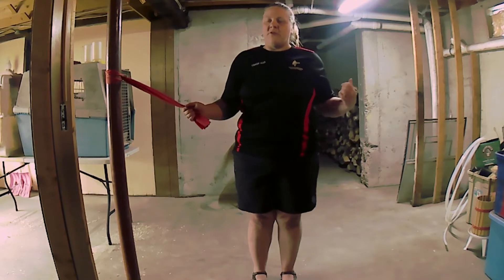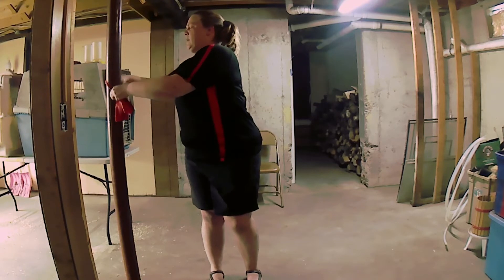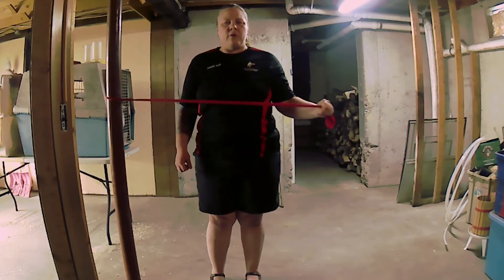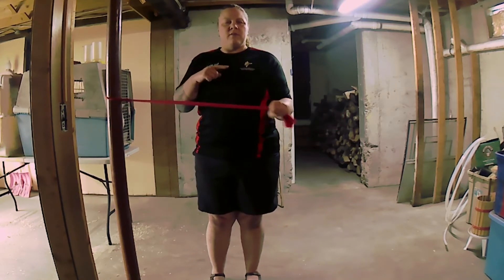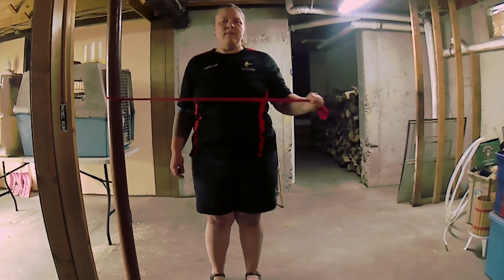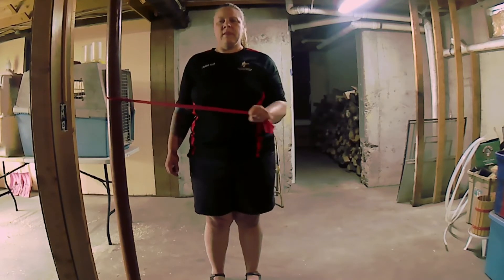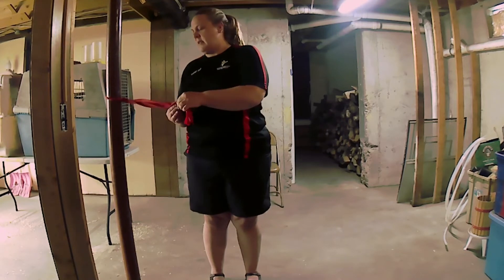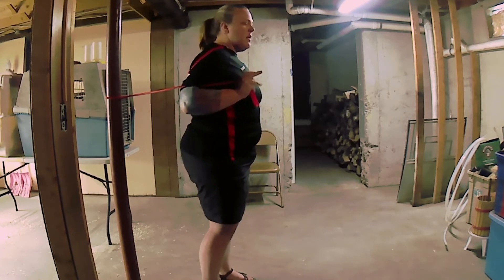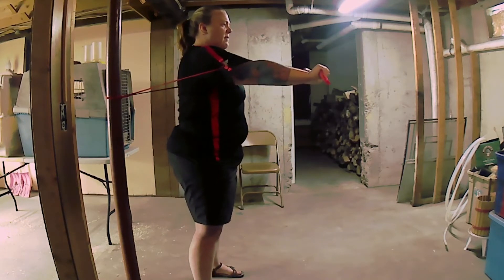The next version is called an external rotation. Elbow nice and tight to your ribs, and you're going to externally rotate so your arm goes out. Take your time with these. Another one is to put your hands right by your shoulders and do a chest press — feet shoulder width apart, press and bring it back.